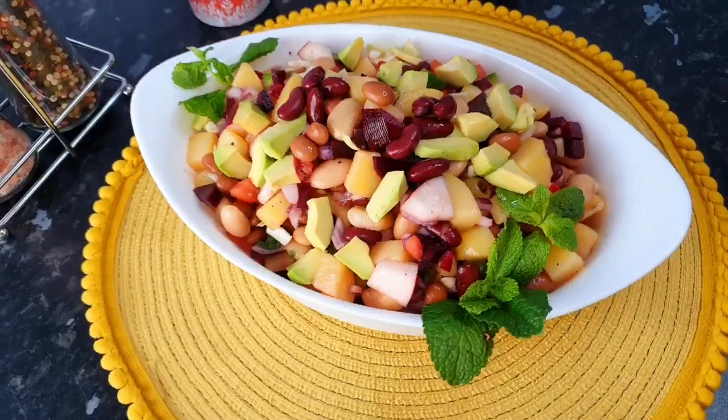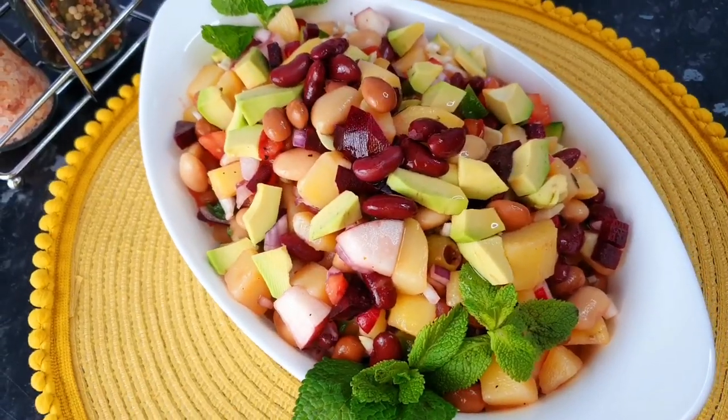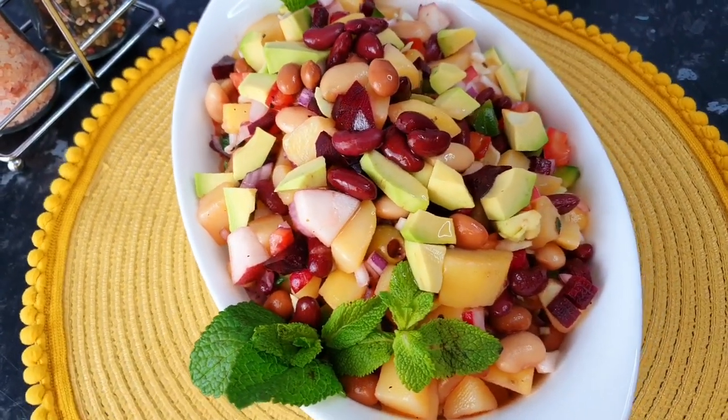Look at this colourful bean salad — ready! Milk McNair recipe. Give me your support. Allah Hafiz.